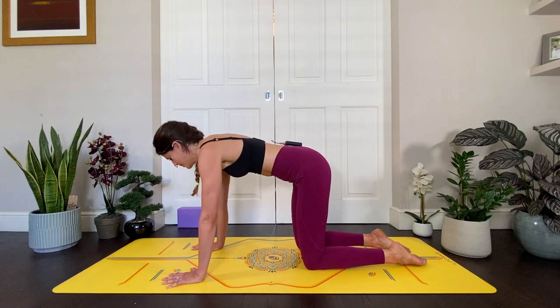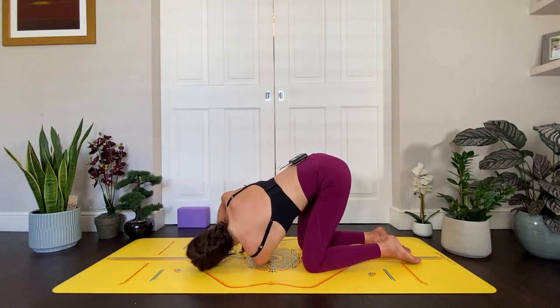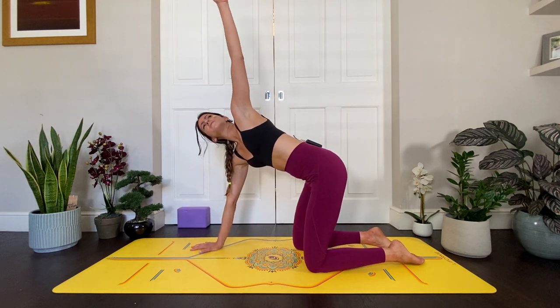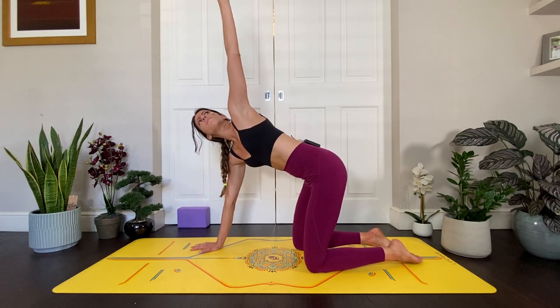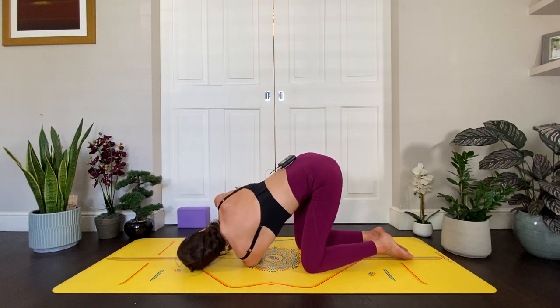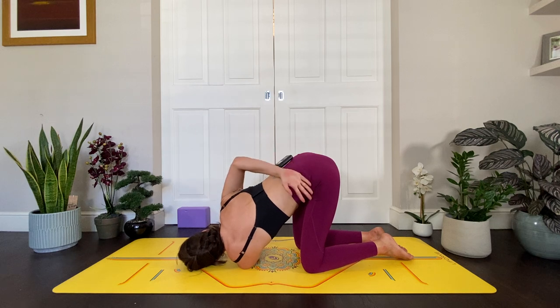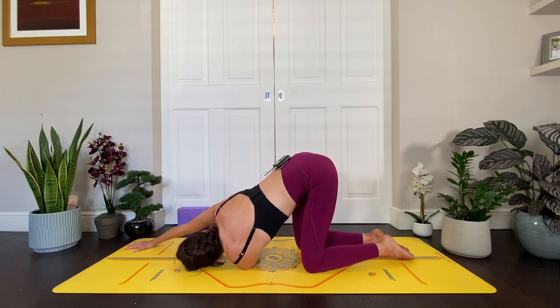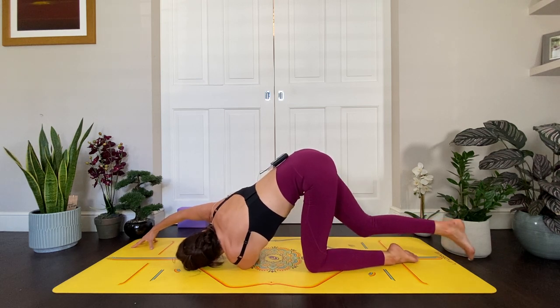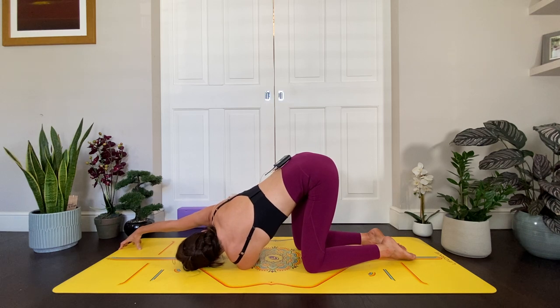Come back to centre. Inhale, lift the left arm up to the sky, open the heart to the left hand side, then exhale thread it through. Inhale lift it up — two more times just like this. Exhale, thread the arm through, gaze to your right. Last time: inhale, lift up, reach up, exhale thread it through. Come down onto your left cheek if you can. Different options here: you can reach the right fingertips forward stretching through that right side body, or you could tuck it behind reaching it to your left hip. If you want a little bit more, you can lift the right leg high. Whatever you feel like you need to do, breathe here, be here for a moment. Breathe space — find that space, come back to that mantra: what do I need?